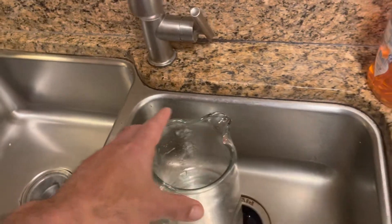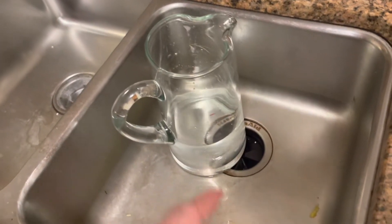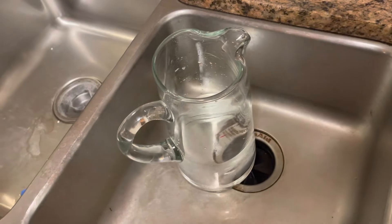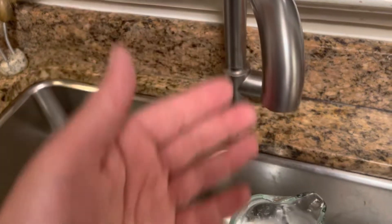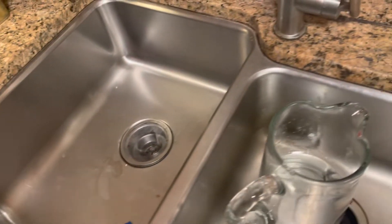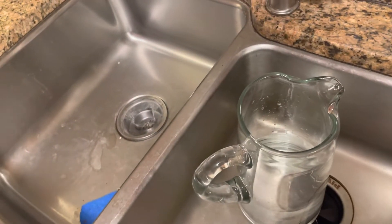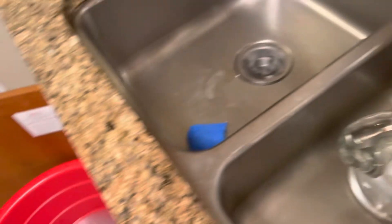If I fill the container to the half-gallon mark and run a timer at the same time, the timer will tell me — for example, if it fills in 20 seconds, then this is a 1.2 gallon-per-minute faucet. Then you do the math: how many minutes would you need to run seven gallons, which is what the dishwasher used?